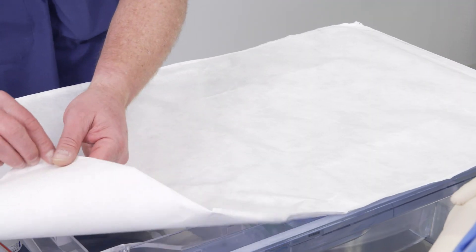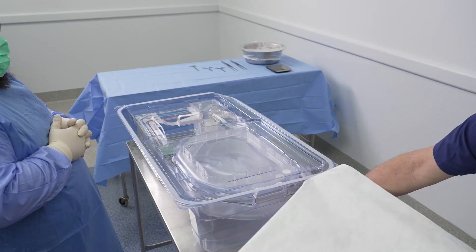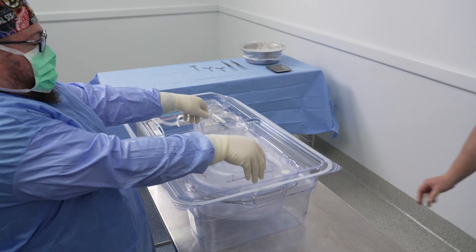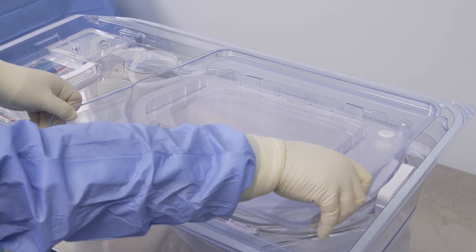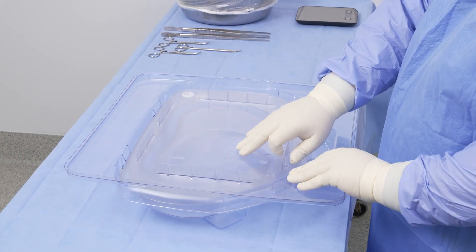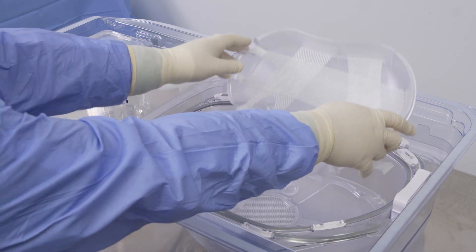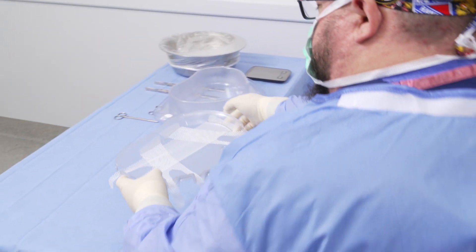Using standard aseptic technique, peel back the Tyvek cover on the perfusion circuit and remove the package retainer containing the perfusion circuit lids and place the lids onto a sterile field. Discard the retainer. Remove the liver cradle from inside the organ chamber and set aside within the sterile field.